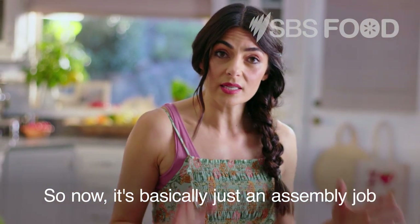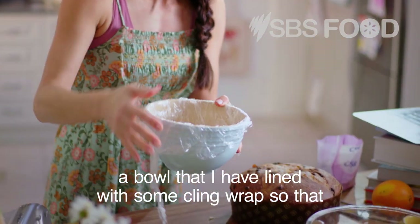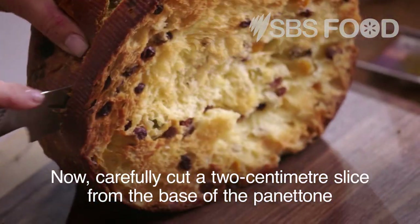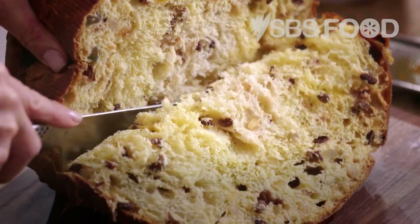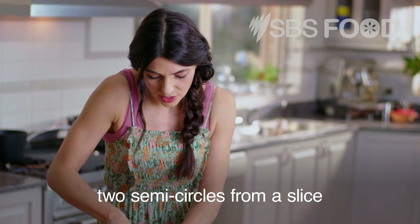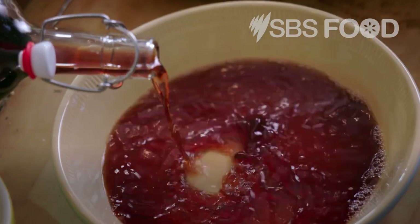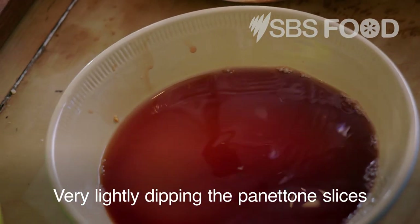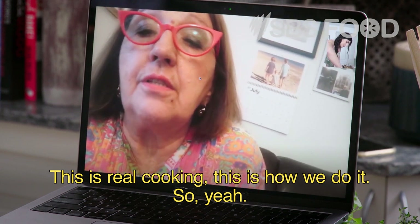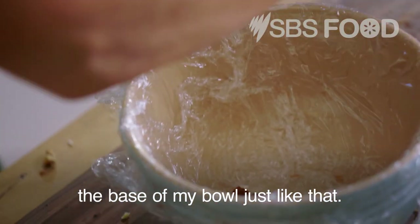Now it's basically just an assembly job. We're going to cut the panettone into slices to line a bowl that I've lined with cling wrap, which will make the job a lot easier. Carefully cut a two centimetre slice from the base of the panettone, which we'll need later, then cut the rest into one centimetre slices — cutting two semi-circles from each slice. Then very lightly dip the panettone slices in and out of some marsala, because you don't want it to be too soggy. Line the base of the bowl.